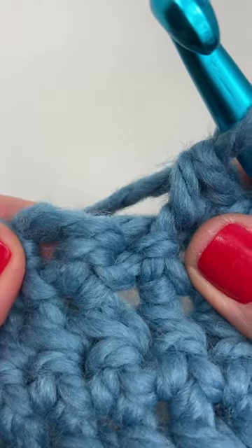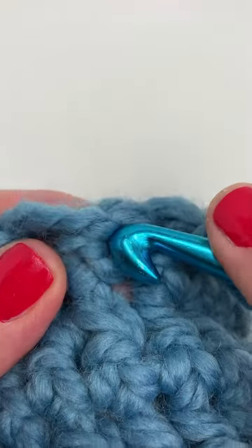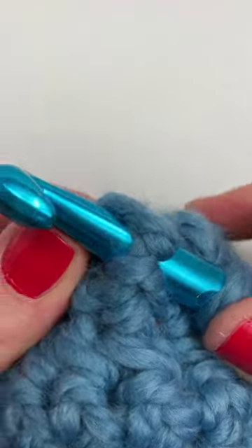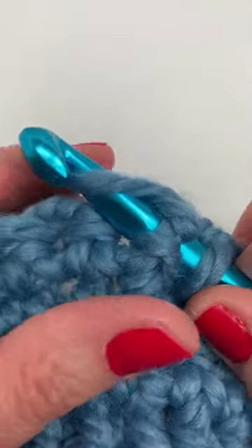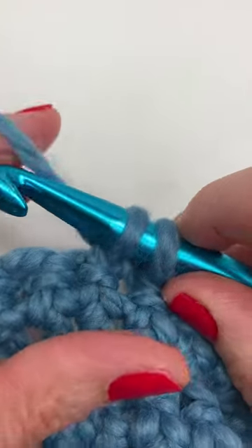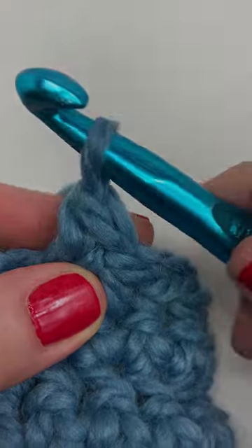So once again we're inserting our hook from front to back and around the post. Yarn over and pull through the post. You have two loops on your hook. Yarn over and pull through both loops to complete the front post single crochet. We'll see you in the next video.